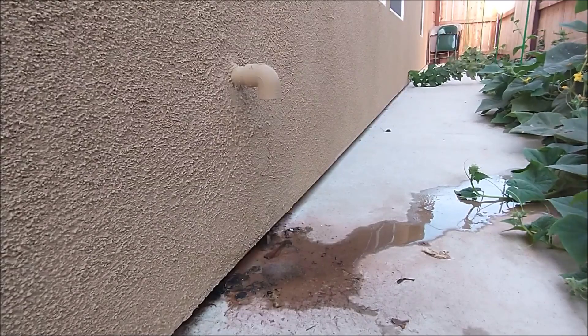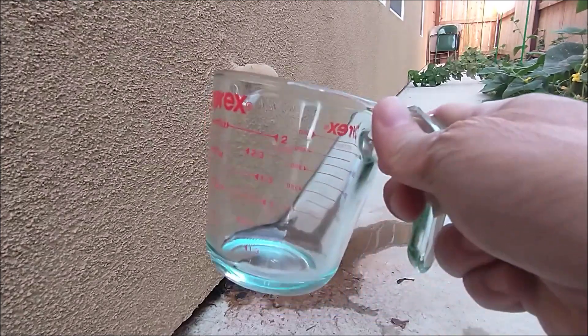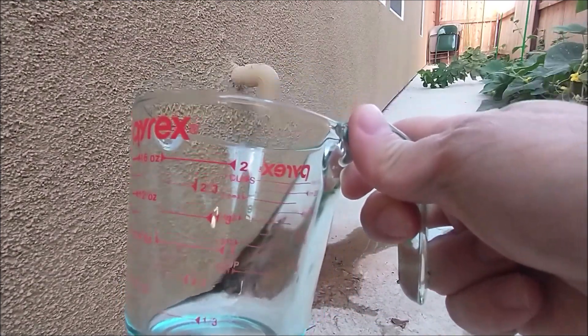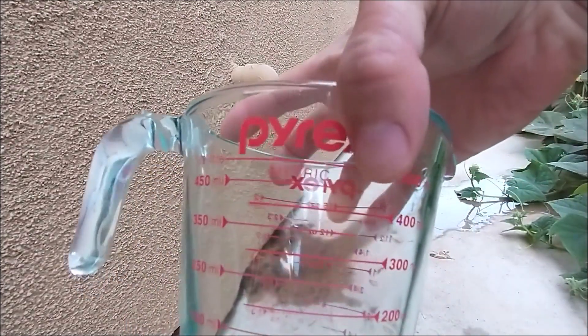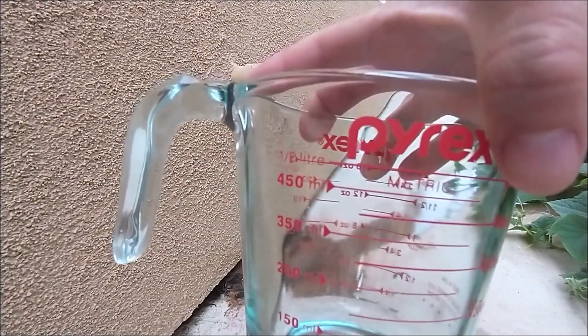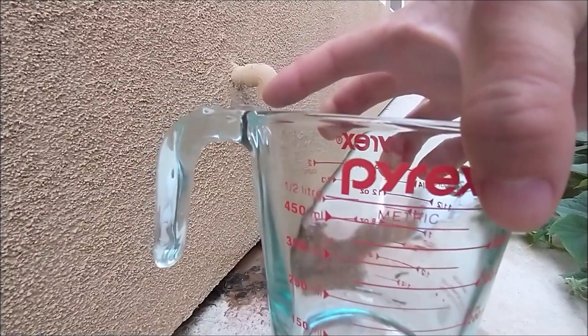So all this water is dripping down. I want to know how much water came out from the pipe. So I got a measuring cup — this one measures two cups or half a liter. I want to know how long it takes for the water to reach half a liter and see what happened.